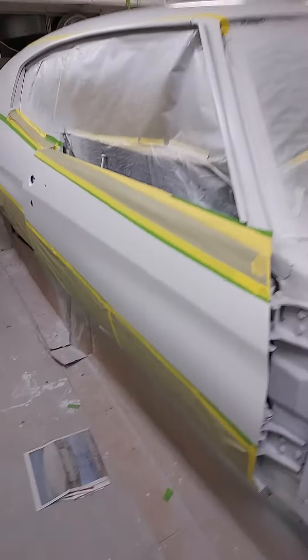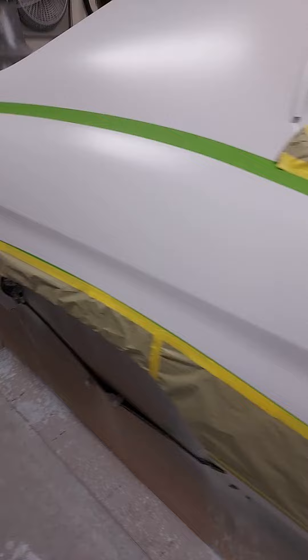Hi guys, we're starting out here part two on painting the Independence Chevrolet. Well, I got the base coat on the car — turned out really nice. Didn't get any dirt in it, which is awesome.